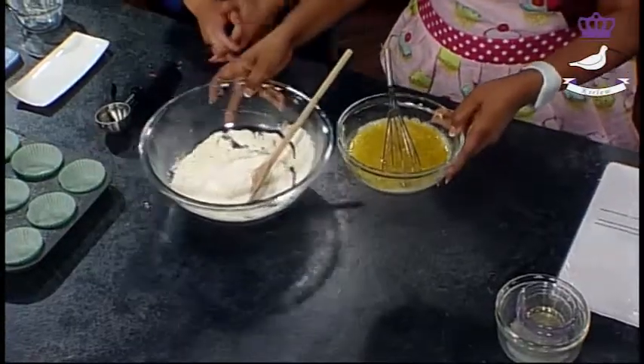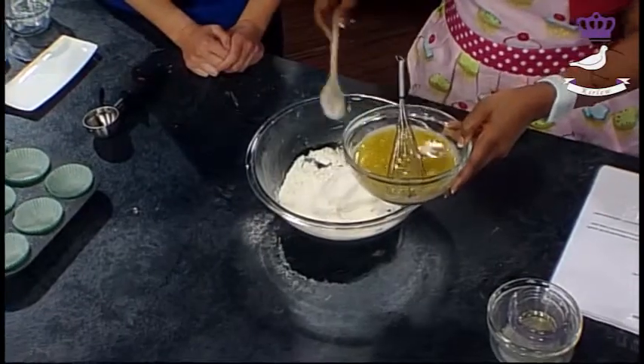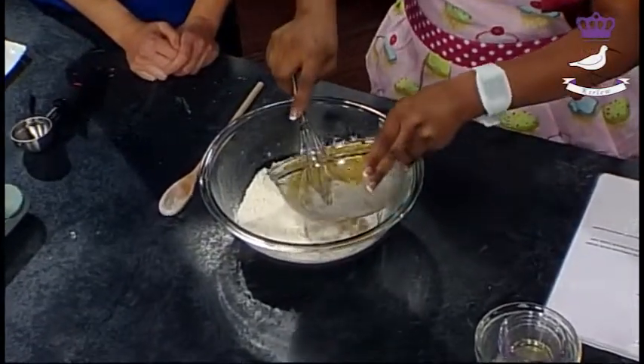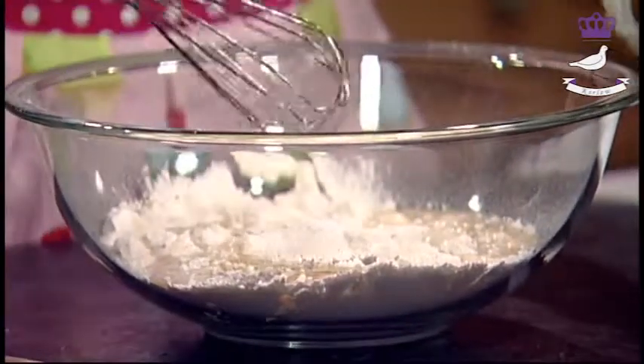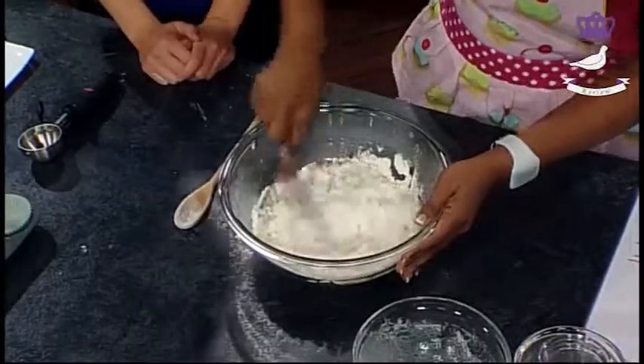We're going to combine these two together. We used canola oil? Yes. And then just stir. Yummy.